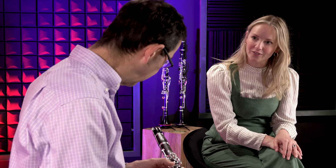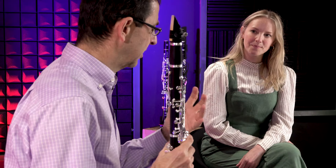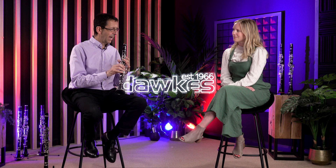Absolutely lovely. I've been here at Dawkes for a couple of hours this morning, just locked in a room playing this instrument, and I think it's absolutely fabulous. I do play Buffet — I've got an old R13, specifically 1973, made for the UK market with the UK stamp. I chose it because it has the lovely combination of the qualities of the R13 and the RC — that brilliance to the sound which the R13 has, but also a warmth to it which I really like.